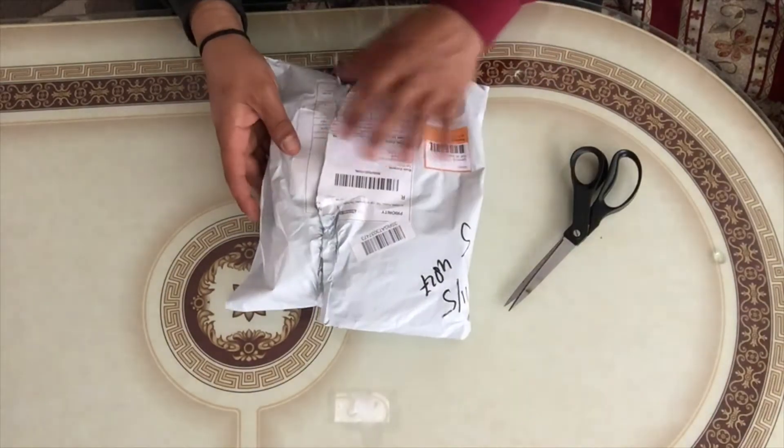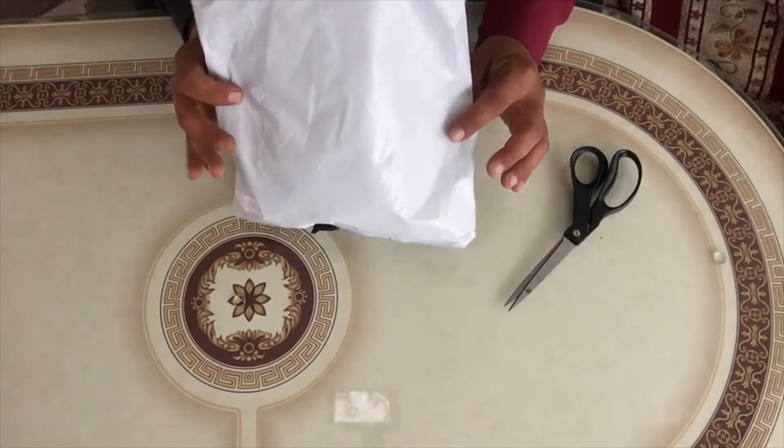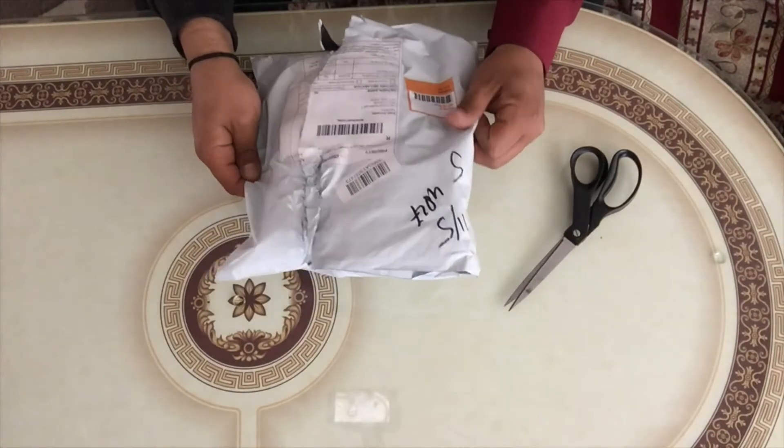And it's called Gacha. I wasn't expecting this package for another week, so you guys would know how excited I am right now.